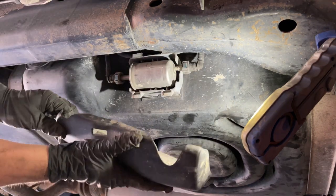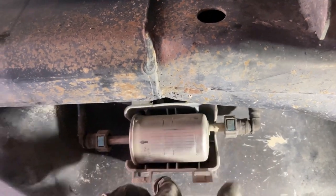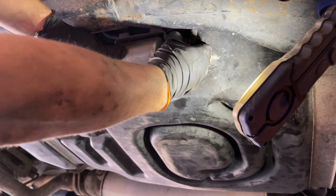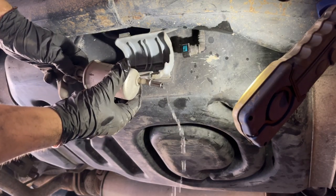This is the fuel filter right here. If we look very closely we can see a little arrow pointing to the left, so that's telling us that the gas flows from right to left. These clips on the fuel filter have two little tabs on either side, so we're just going to press the two tabs on both sides and it's just going to clip right off. We can just pull it out — that's one side and that's the other side.